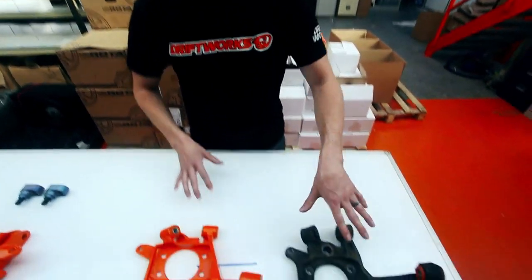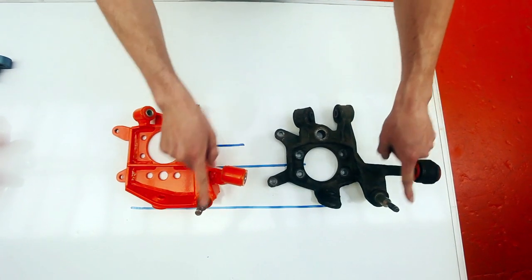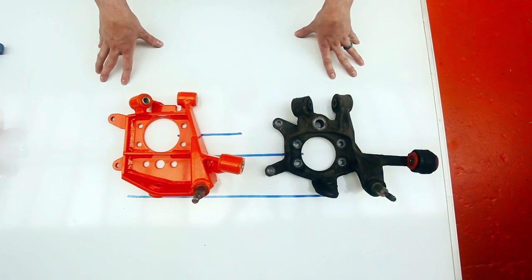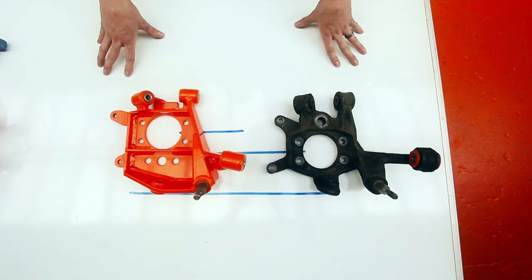We're going to compare the rear to a standard Nissan item. We can see that the suspension pickup points retain their standard positions, but the mounting for the wheel hub we've moved upwards by 45mm. This means a 45mm lowering of the car at the rear whilst keeping the suspension arms moving within their standard range of movement.